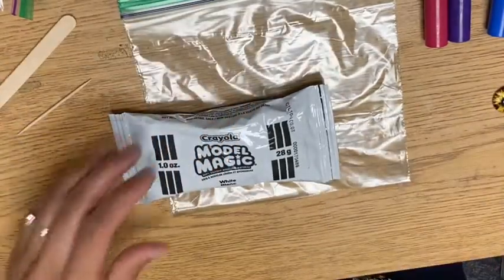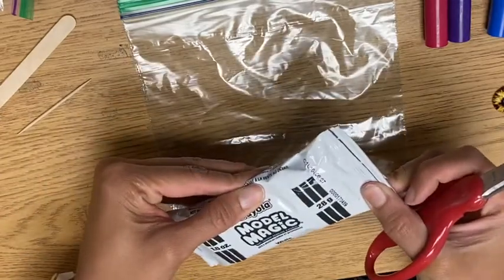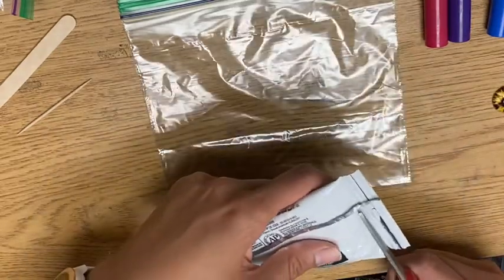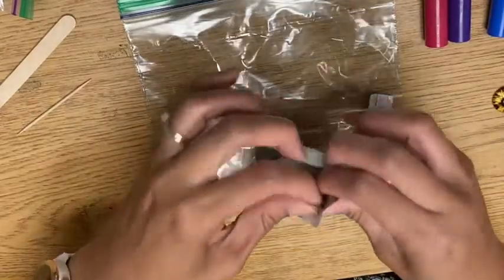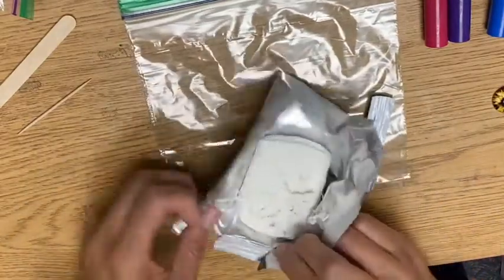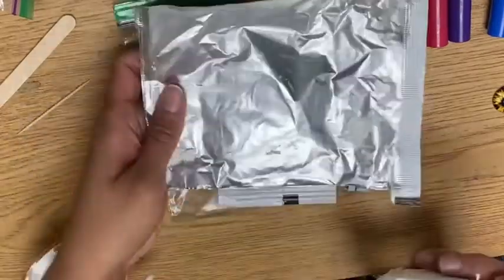When you open your Model Magic, do your best to keep the packaging a rectangle. That's because at the end, if you have extra that you don't want to stick together, you can wrap it. So cut it open, try to open it like a bag of potato chips, then open it like this. Feel the ends so that you have a rectangle for wrapping stuff later.